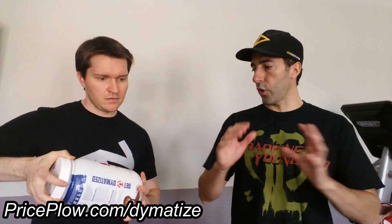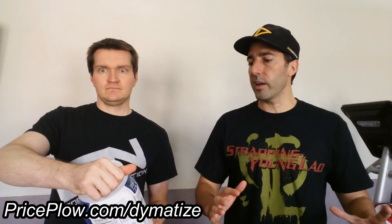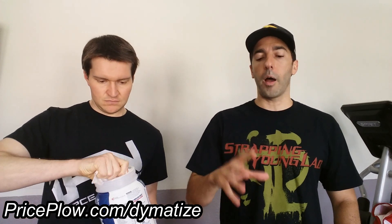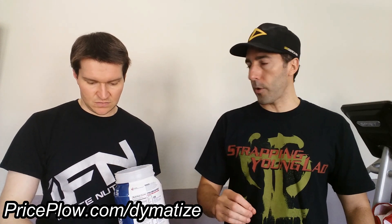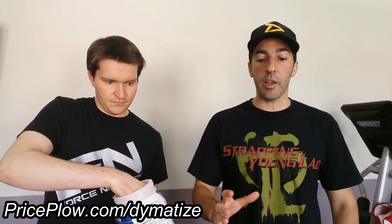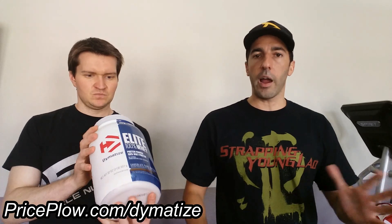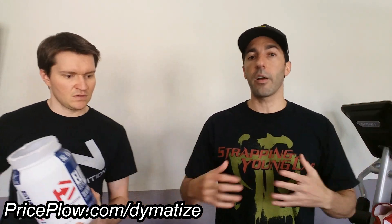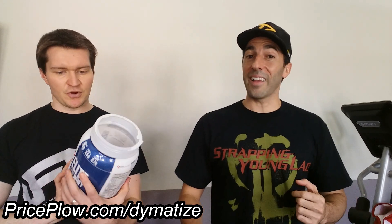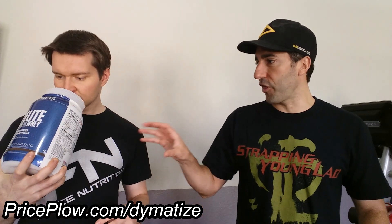A quick callout: with Dymatize Elite Whey, back around 2012-2013, whey isolate used to be the first ingredient, comparable to Optimum Nutrition 100% Whey. Now whey concentrate is the first ingredient. So if you need a primarily isolate-based product, you'll have to go with ISO 100, which is a pure isolate. But if you can handle a higher amount of whey concentrate, this Elite is one of their most popular proteins — though ISO 100 is really creeping up.